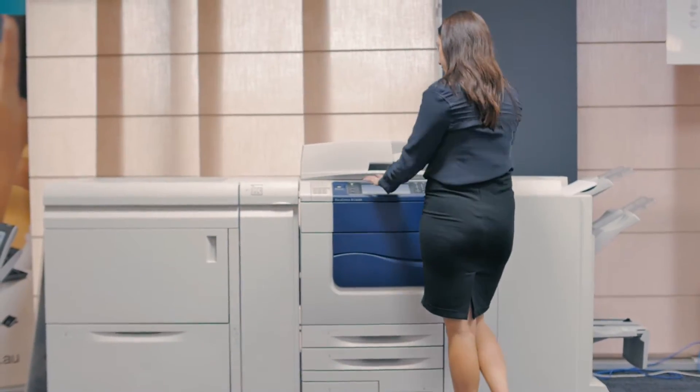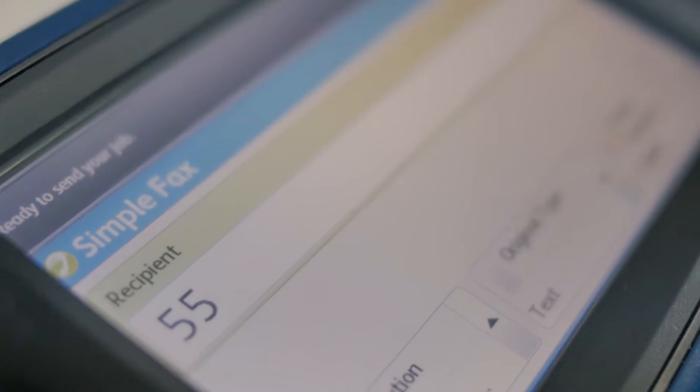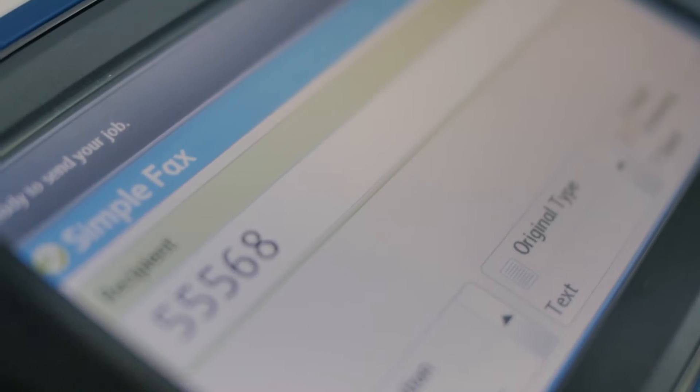Yes, people still use a fax machine, however it is a little bit different than from the old days. Now on your Fuji Xerox device you can receive faxes directly to your phone or computer as an email as a PDF document. You can also fax straight from your computer screen so you don't have to print out the document and run it through the machine manually.